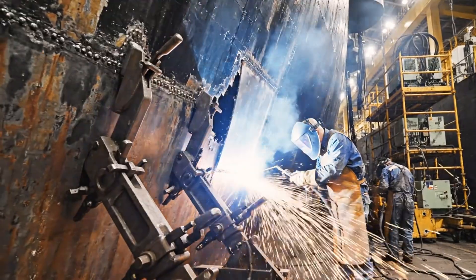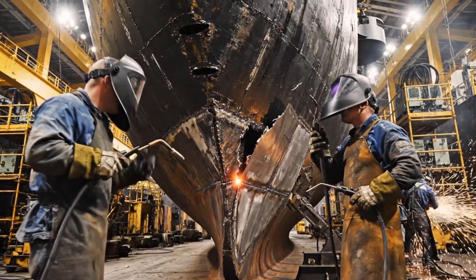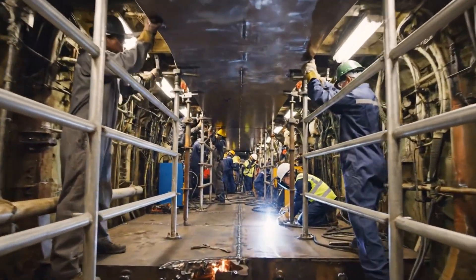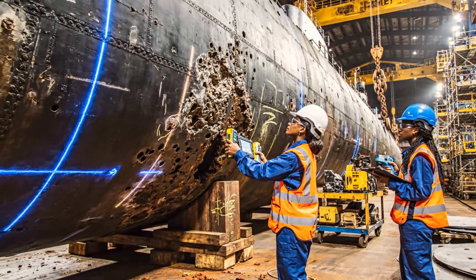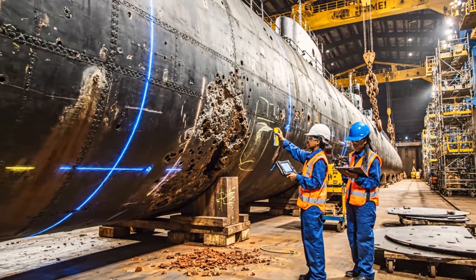Watch the heat on sector four. Clear. Bring up the support clamps. The ultrasonic reading is showing significant thinning here. Mark this entire section for plating replacement and update the schematic.